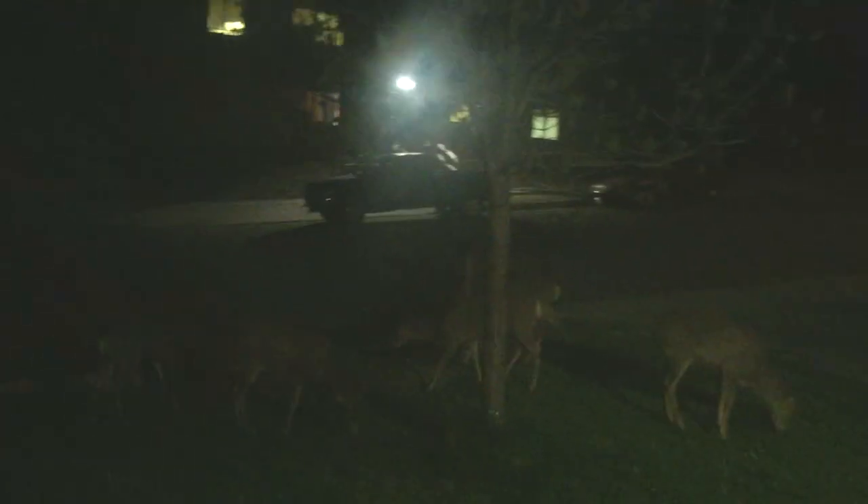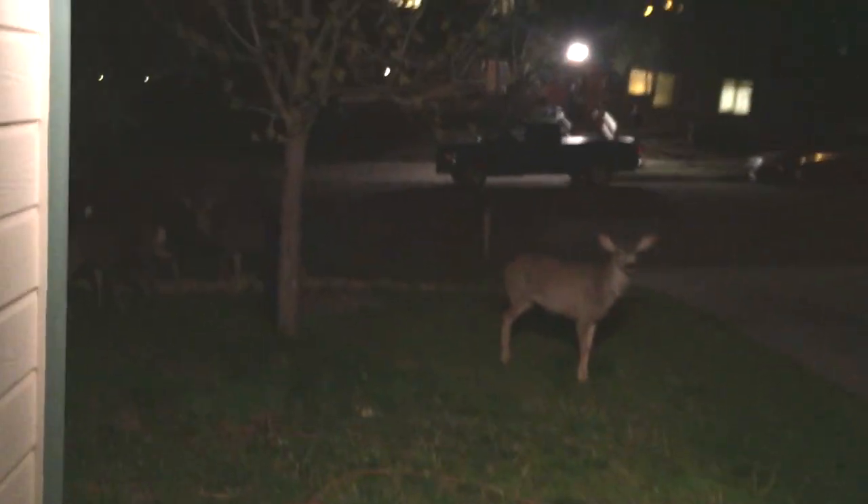Holy shit — five deer in the yard. One, two, three, four, five deer. Wait — six, seven. Seven deer! Holy shit, wow.